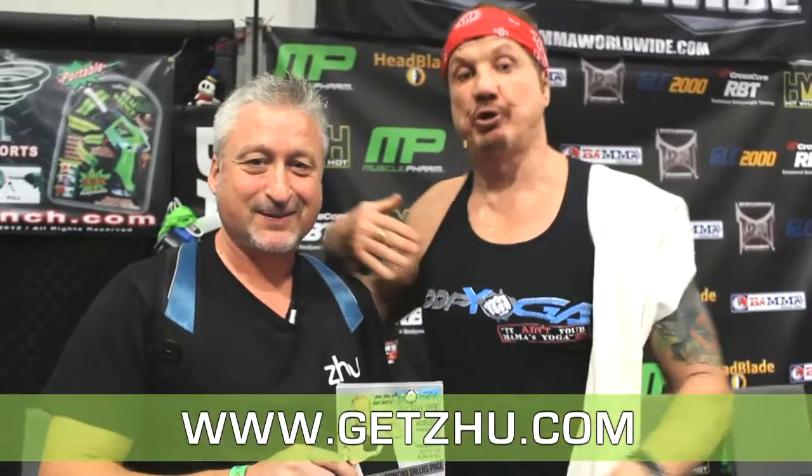It ain't your mama's yoga. Zero impact, kick-ass cardio, dramatically increased flexibility. Core strength conditioning. If you want to own your life, go to ddpyoga.com or else.